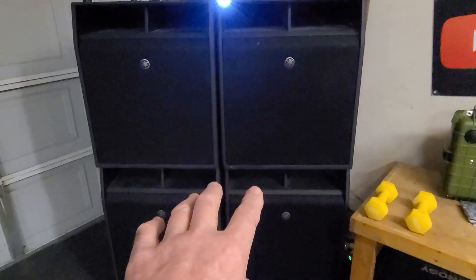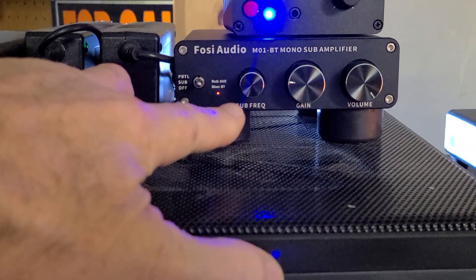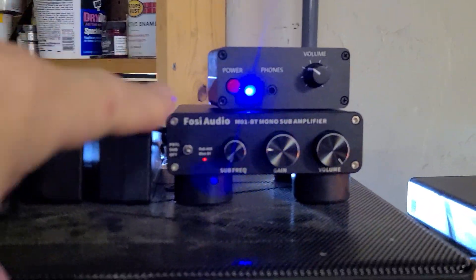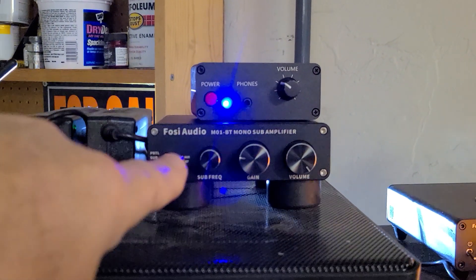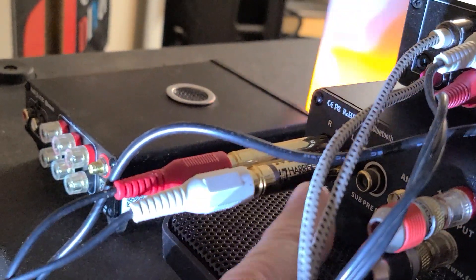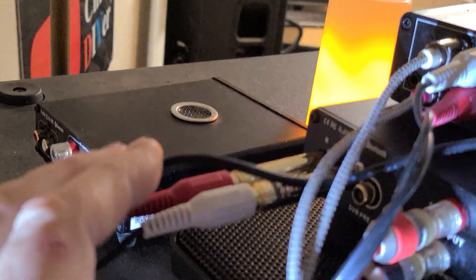I needed to push the crossover lower than what the sub frequency dial allows. What it ended up doing was two things: increase the input using this line level stereo preamp, and also — check this out behind here — I'm using some Harrison line level crossovers.